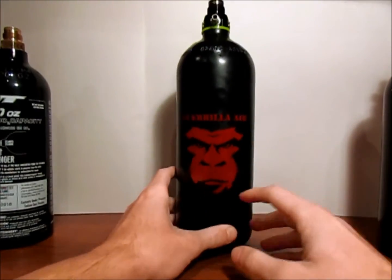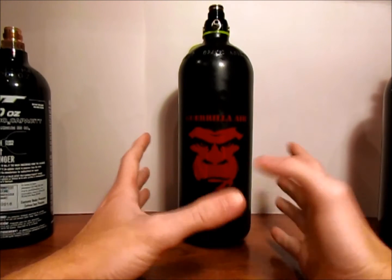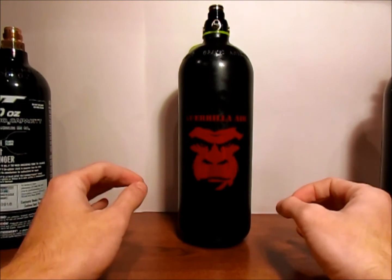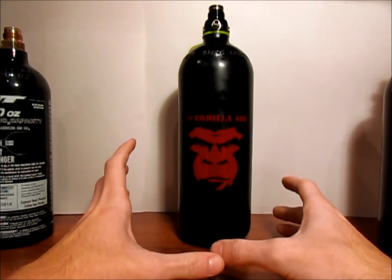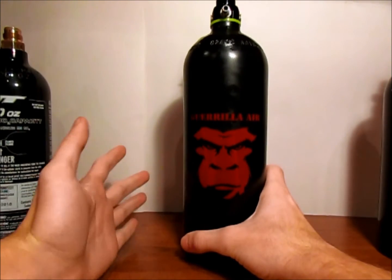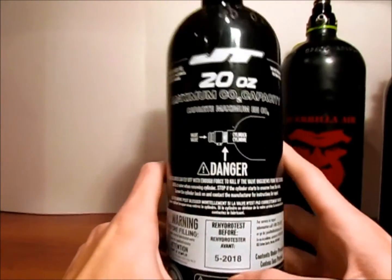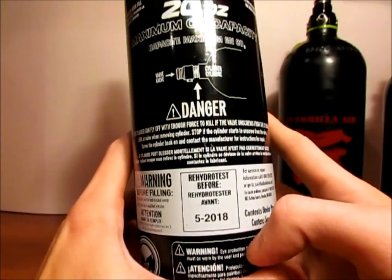Aluminum CO2 tanks and aluminum HPA tanks are about the same when it comes to rehydrotesting and how to find the dates. When it comes to carbon fiber 4500 air tanks, I don't have one on hand, but they really are the same. They also normally all have a label on them — actually they're required to — that tells you when it needs to be rehydrotested and when it was born.